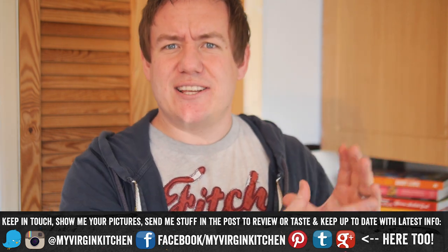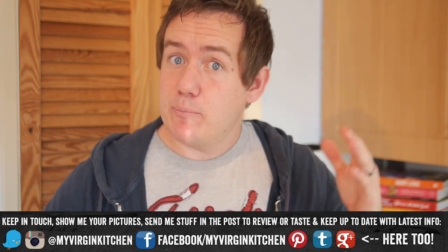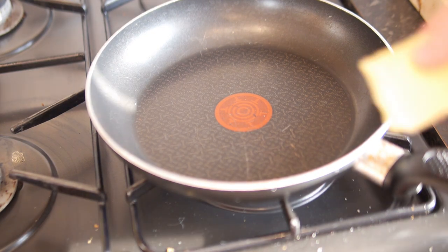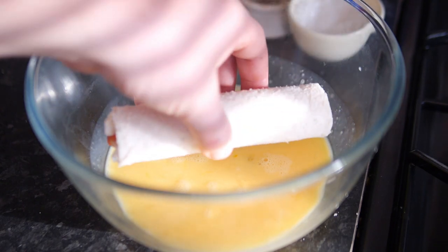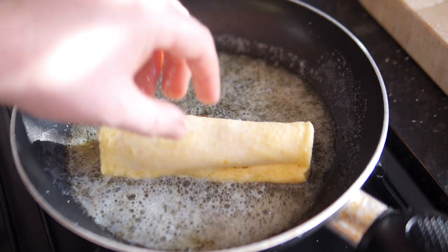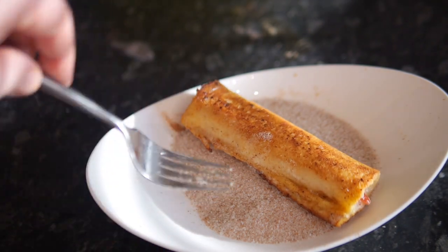Just to say, if you want to make a massive batch of these ahead of time and freeze them for another day — whether the next day, next week or whatever — and then bring them back to life, that is perfectly fine. When you are ready to cook them, grab your pan, start to melt your butter in there, grab a roll and dunk it into the egg mixture, get it all coated, then sit it seam side down first to seal it up and cook it all the way through. Keep moving it until it is golden brown.